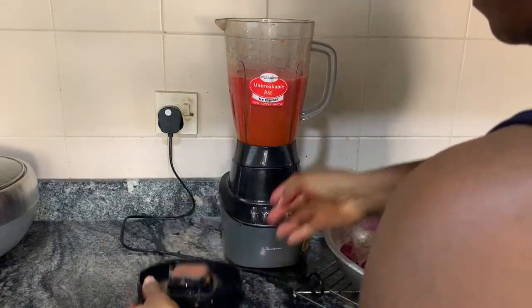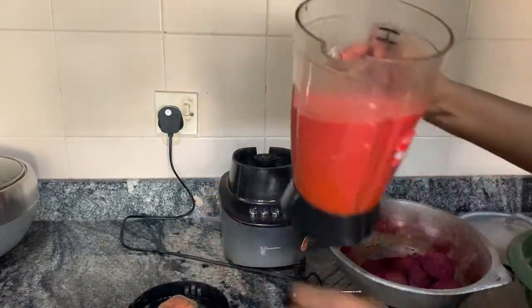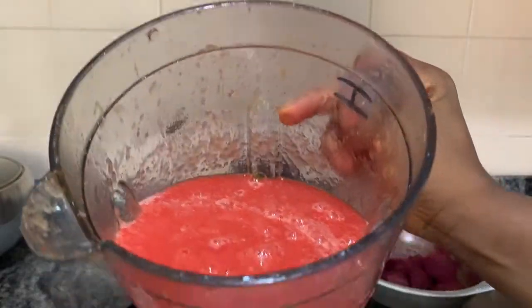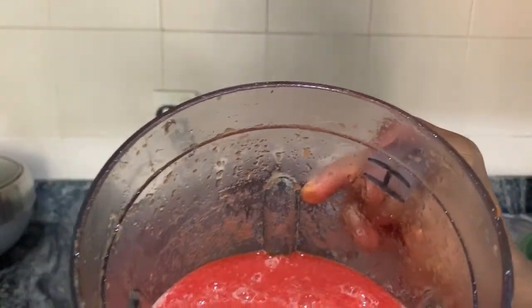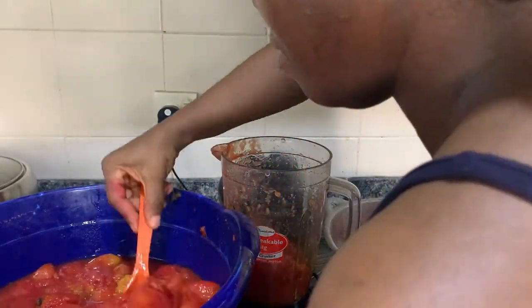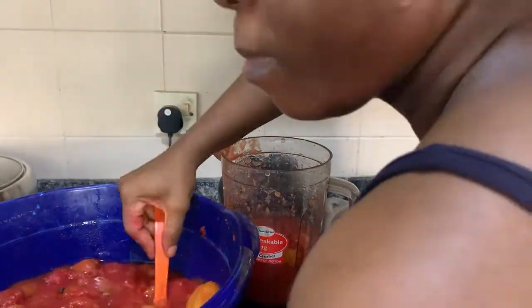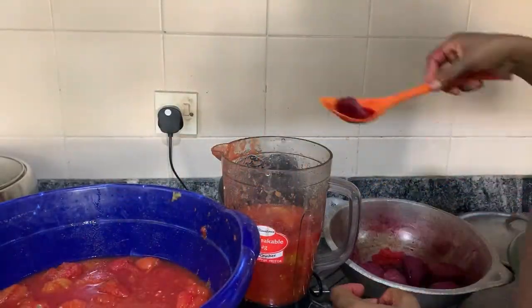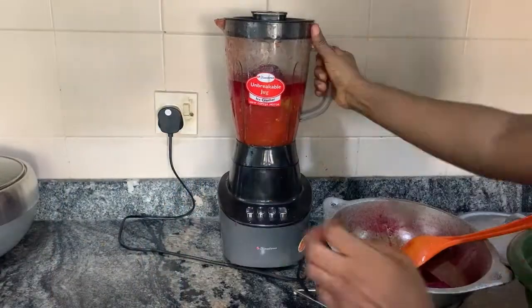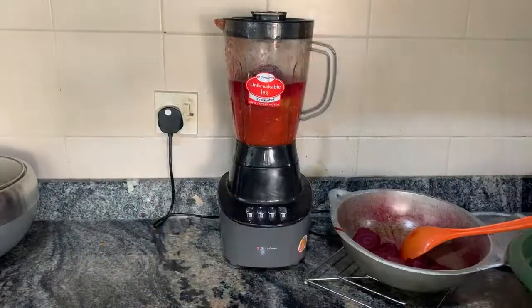We are done with the blending. Look at how red it is — it's very, very red. That's how beautiful it looks. Repeat the entire process until we're done with all the tomatoes and beets, and then we get our tomato paste before we go ahead and dehydrate.